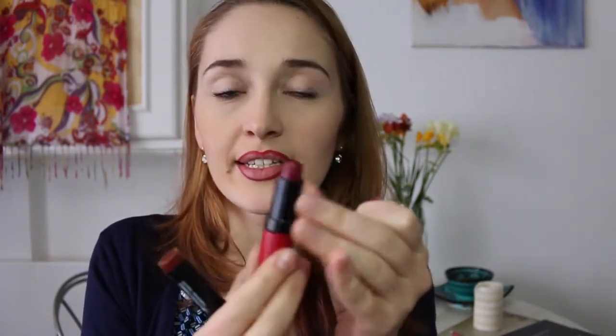I've got two different lipsticks here - both are a pretty dark red, but one is a bit darker and one is a bit lighter. What I'm going to do is contour my lips in a similar way to how you contour your cheekbones. I'll take the darker shade and apply it on the edges of my lips and under the bottom of the lip, then take the slightly lighter shade and apply it in the middle of my lips.